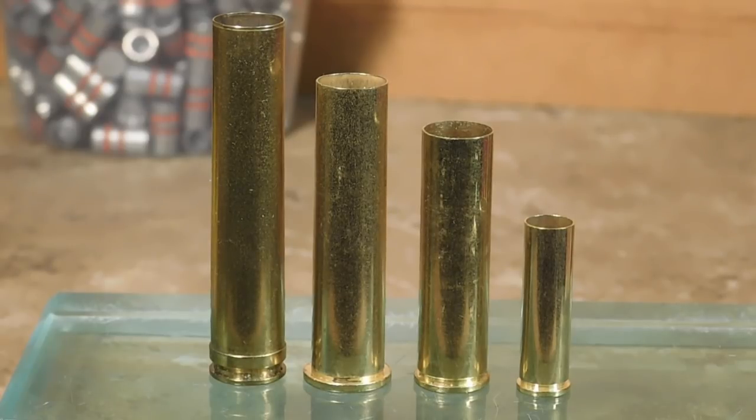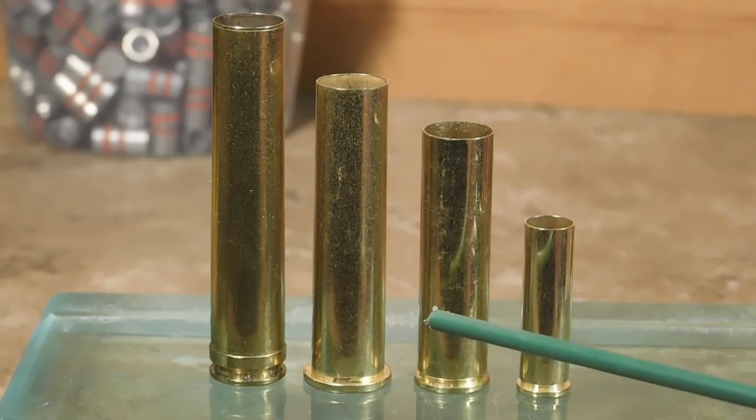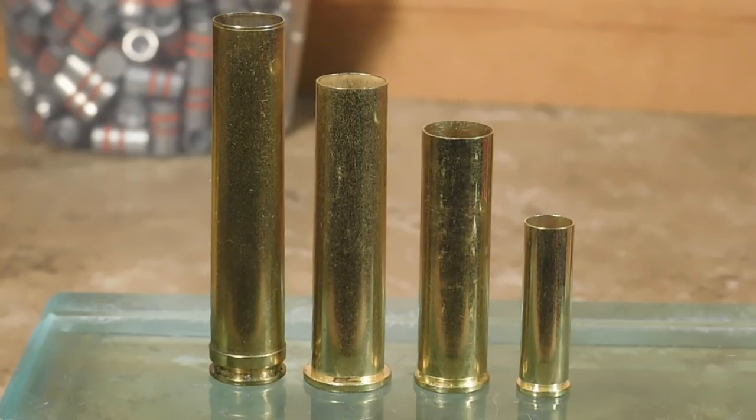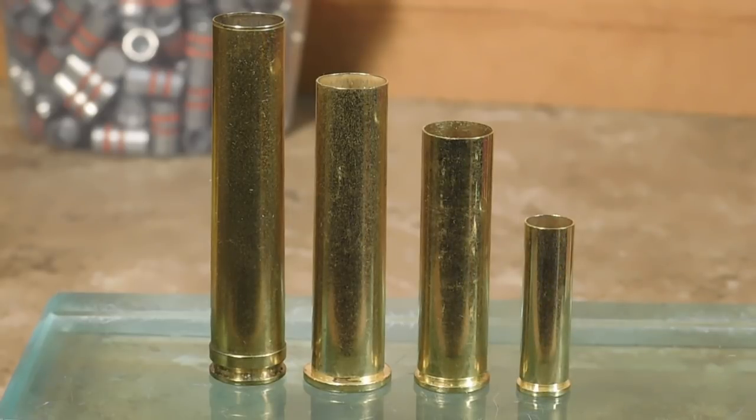Others not shown here include rounds such as the 357 Maximum, which is a longer-than-standard 357 case; the 444 Marlin, a very popular straight wall long-tom; the 445 Super Mag, which is a super long 44 Magnum; and the 500 Smith & Wesson, among others. Those are some of the more popular ones you'll run into.